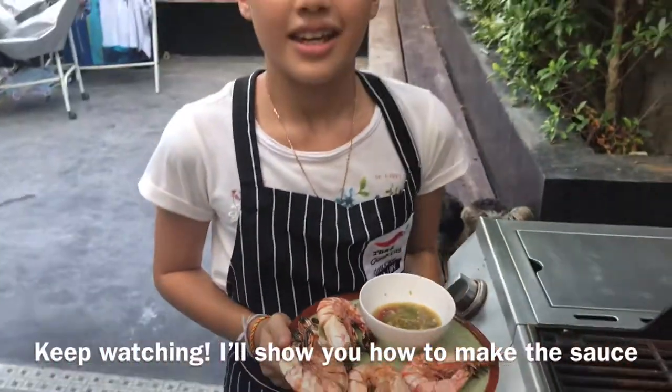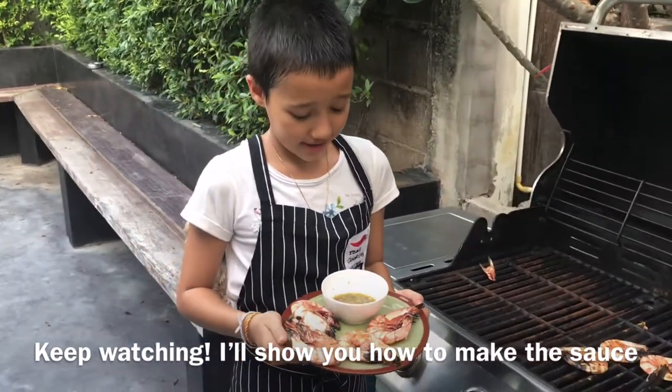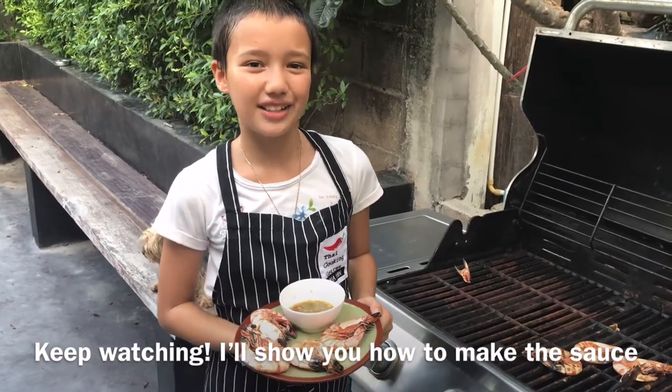Okay guys, here are the results. Man, this stuff looks really good. I can't wait to eat it. Thanks for watching guys. Bye.